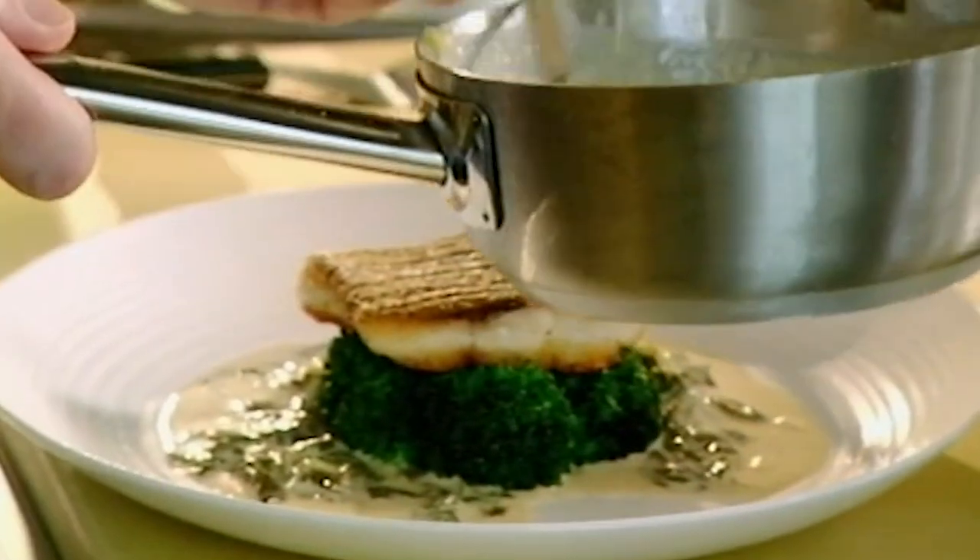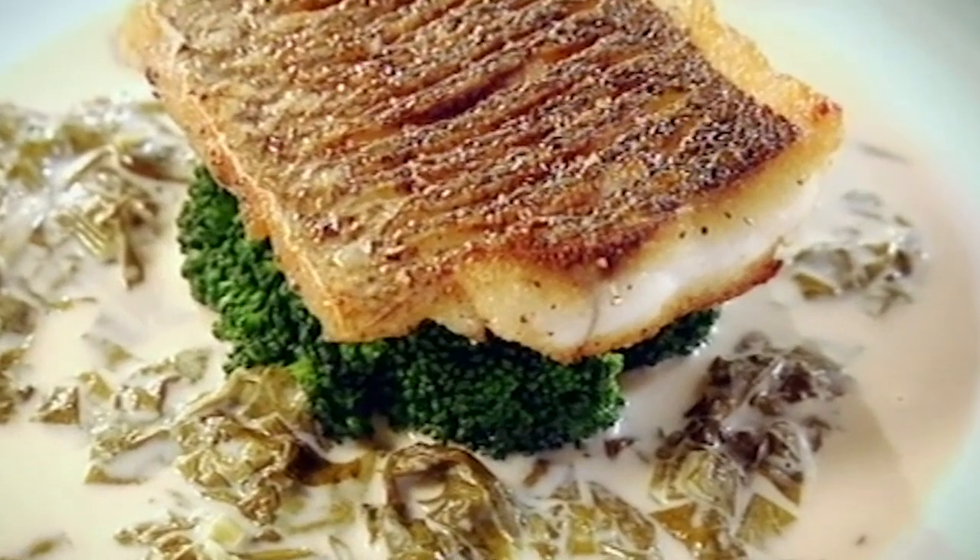The crispy skin of the sea bass, the real earthy flavour of the broccoli, and then this wonderful peppery, vinegary sauce — the perfect way of starting summer. Delicious. Sea bass with sorrel sauce. Done.